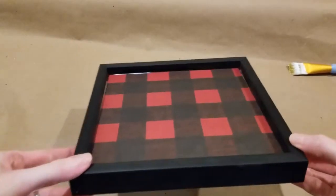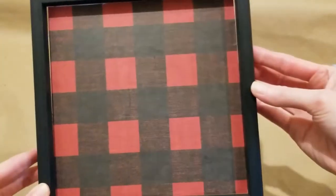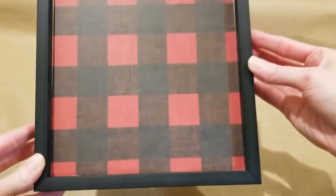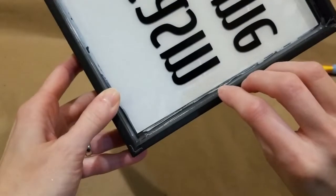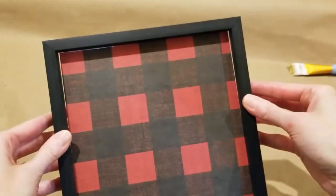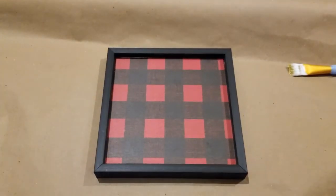I'm loving the way this is looking so far. Now you can see on the edges here you can see daylight through to the other side. That is because where these are Dollar Tree pieces, they are not perfectly square. So I think I can go on the back and add some black paint to the edges, just kind of fill that in so you won't be able to see it.